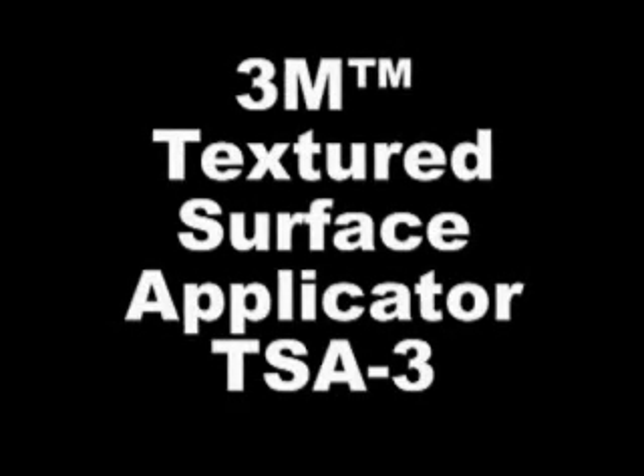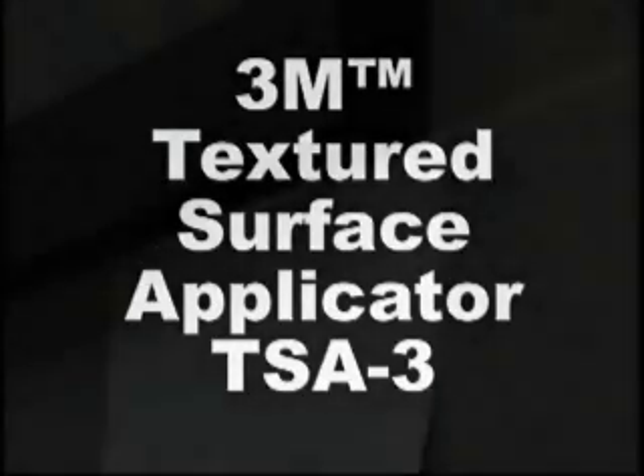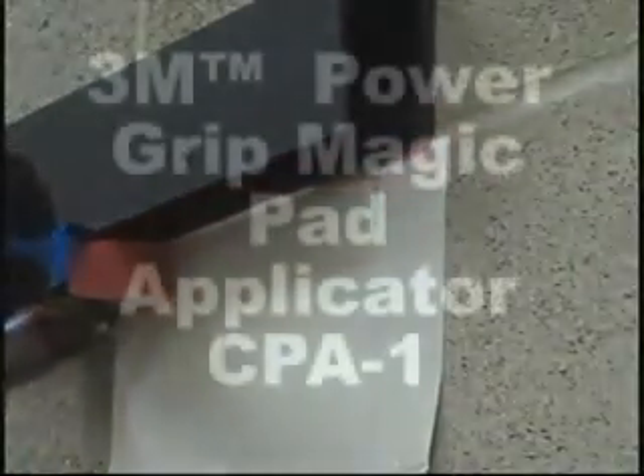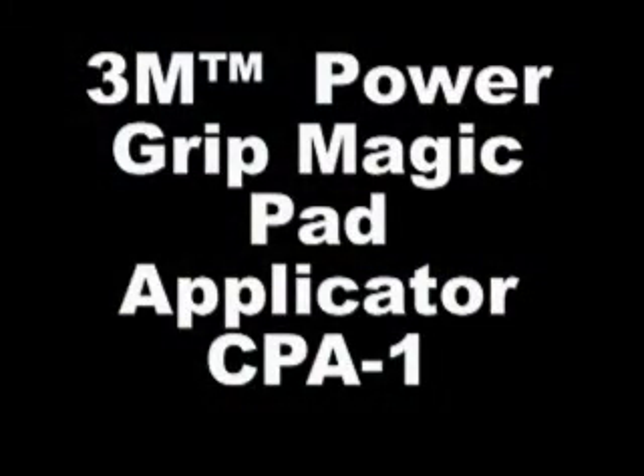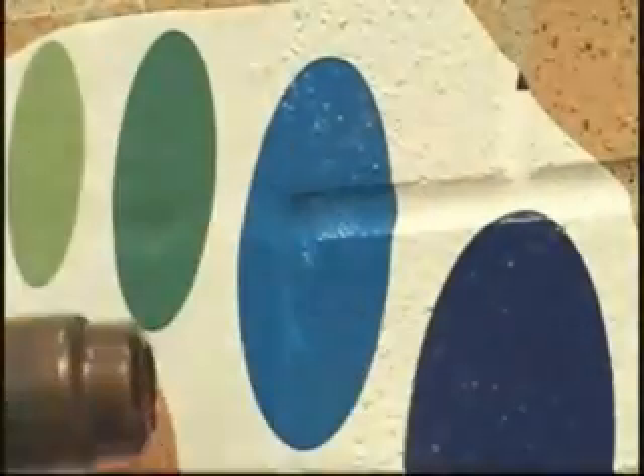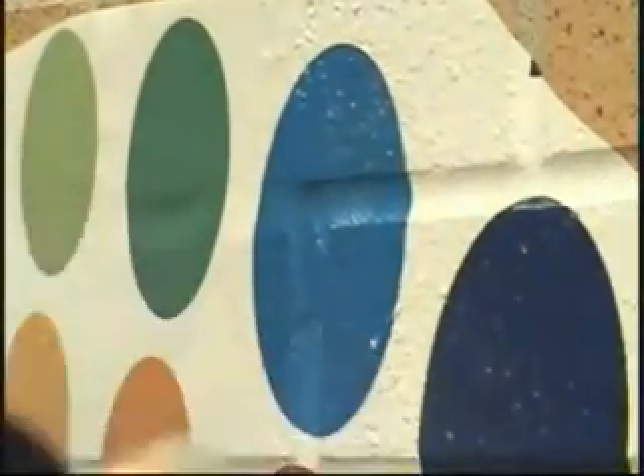3M's Textured Surface Applicator TSA-3 is designed for finishing the edges of heated film and working heated film into tight spaces. 3M's Power Grip Magic Pad Applicator CPA-1 is used for working heated film around protrusions or obstacles. The difference in using this tool is that you heat the film and immediately press firmly with the CPA-1 Magic Pad Applicator.